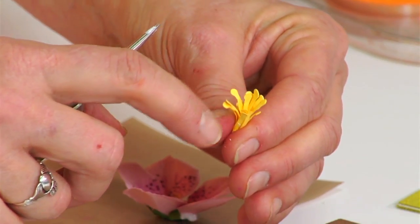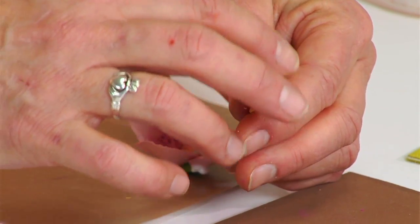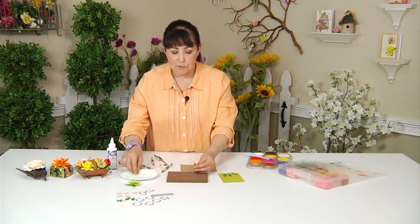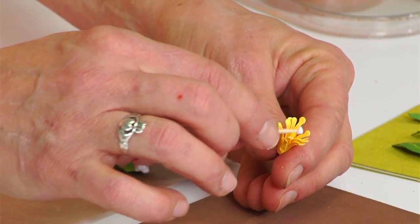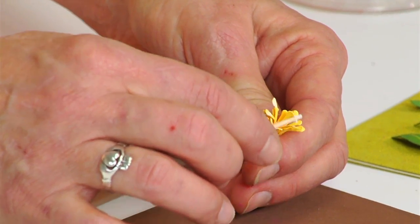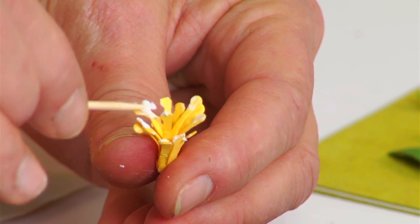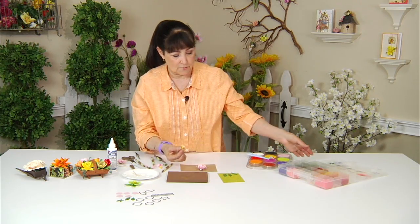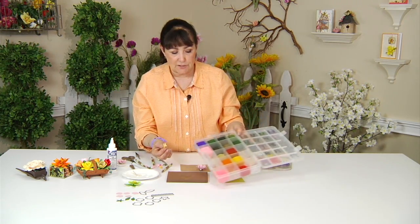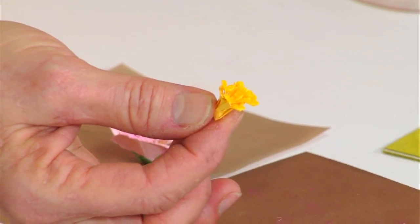While you're holding it, go ahead and fan it out a bit. Because it's not as fine, I would probably just paint some of the ends with glue — like I've done here — and then dip it into the Woodland Scenics Stamen Powder. I'm going to add the yellow that matches the flower, so into the powder it goes, tap it a bit, and then you get that nice detail.